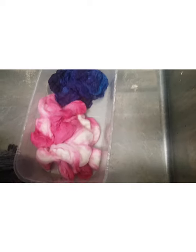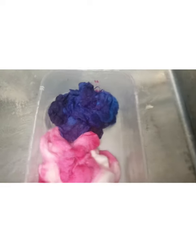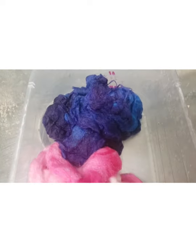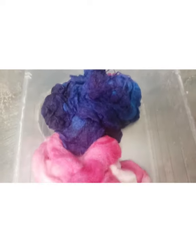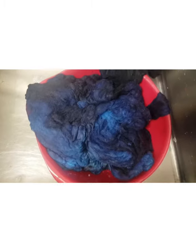It fully exhausted. As you can see, this water is pretty much clear. I'm switching over to the other side where the fuchsia is. I took the leftover dye from the fuchsia and put it into this batch of blue and it's got some really nice purple inside of it. I'm going to let this cool and then dry and fluff it up, and then you'll have a really good idea of how well it over-dyed.